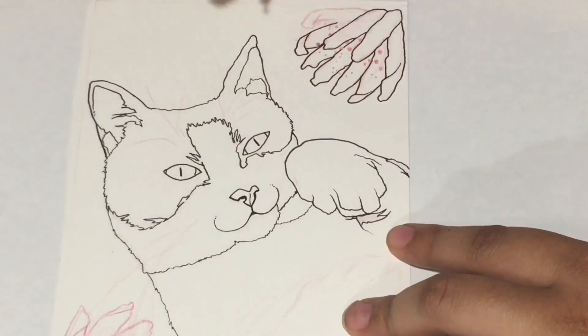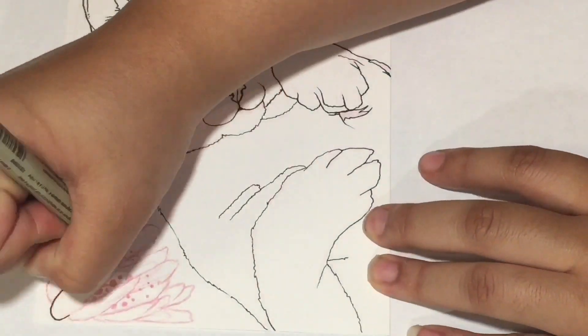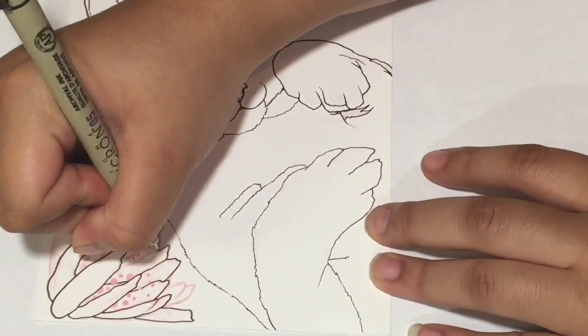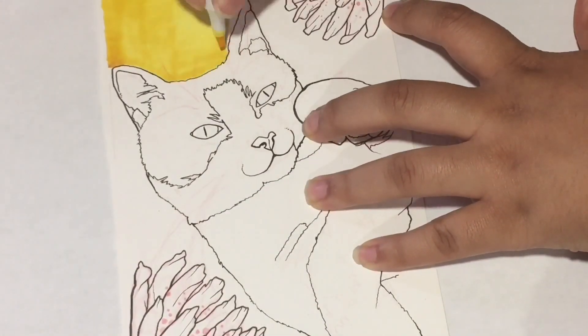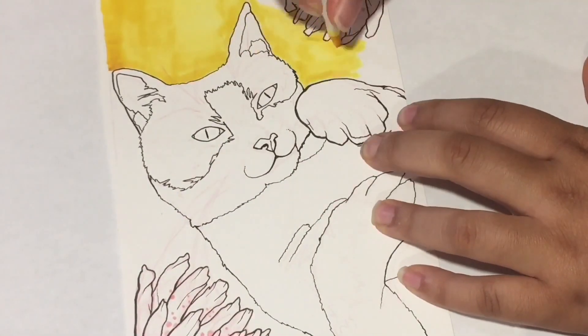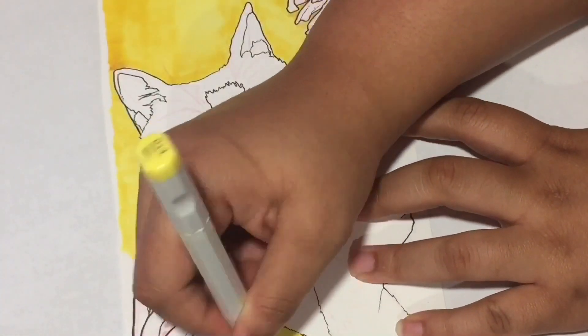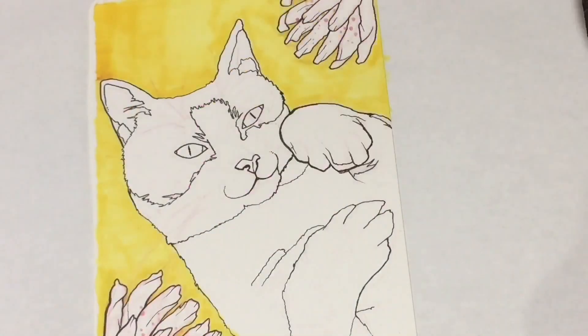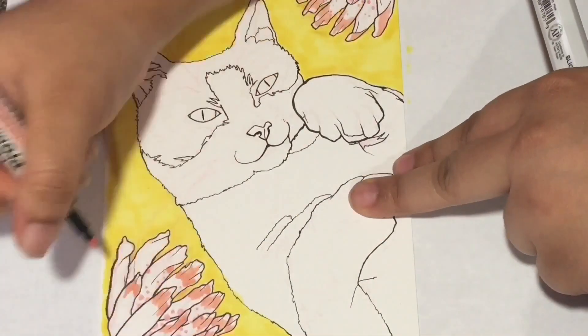Recently I did a giveaway — that's in the upper right hand corner — and I said I'd draw whoever wins one portrait on a five by seven. The lucky winner was Min Po, and she said, hey, instead of drawing a portrait of myself, can you draw a picture of my cat? And I'm like, I'm down to draw a pet portrait!